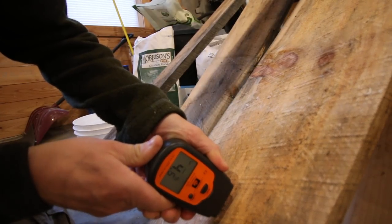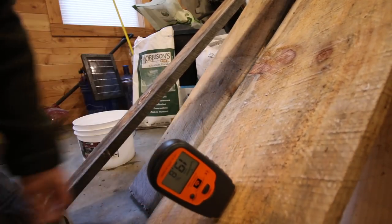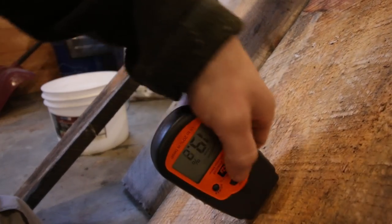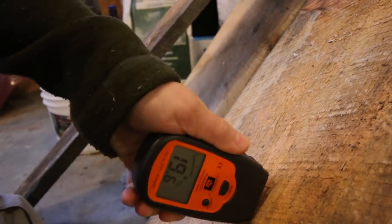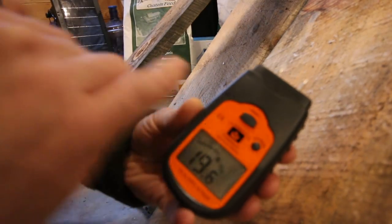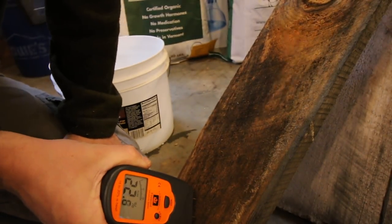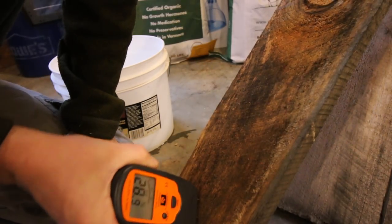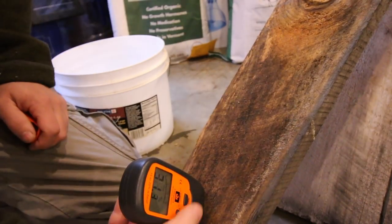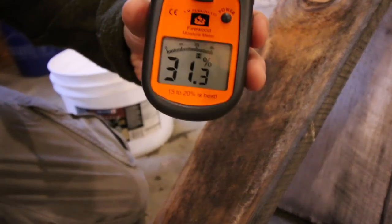Right on the surface it's showing 4% moisture. Let's get in as deep as we can — it's showing 19% moisture. So we want that to come down more before we glue up anything. This board was pretty wet when we brought it in. Let's check this one — 20%, almost 23% right on the surface. Inside we are getting almost 32%. That's a lot of moisture.